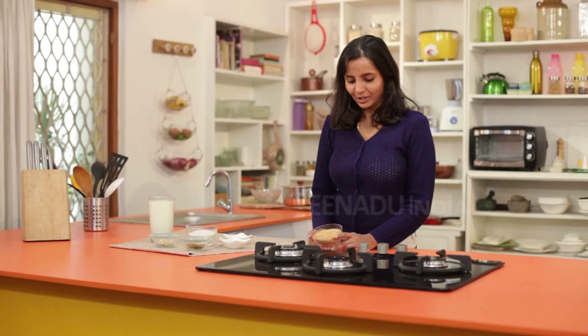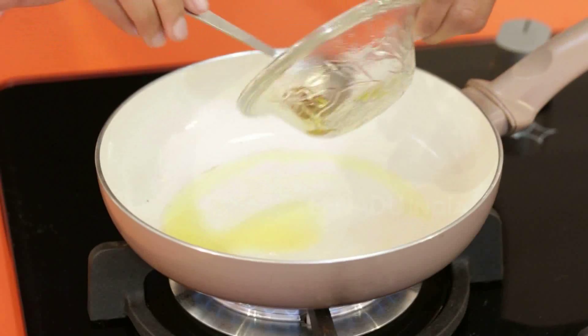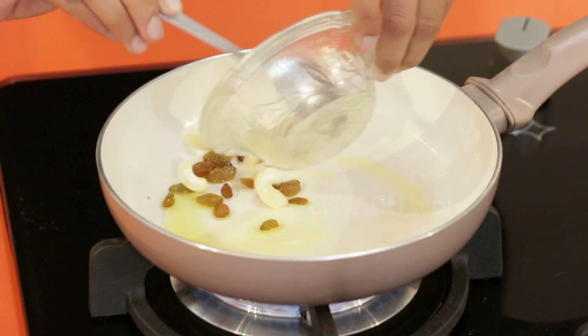If you don't have time, you can also buy pre-roasted vermicelli from the shop. Today I've already roasted the vermicelli and kept it in a pan. Take one tablespoon of ghee, add some raisins, add some cashews, and roast them.